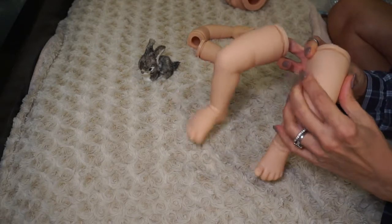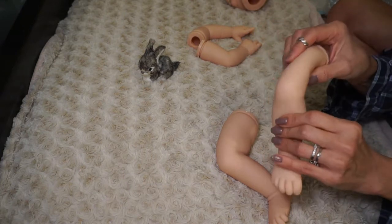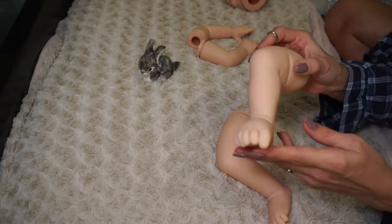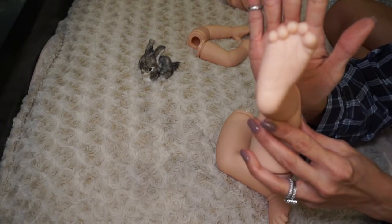Her vinyl is nice — it's a little firmer than a full vinyl baby and you can feel that it's thicker vinyl, but it's still squishy and gummy and not coconutty. She has these little toes curled in.